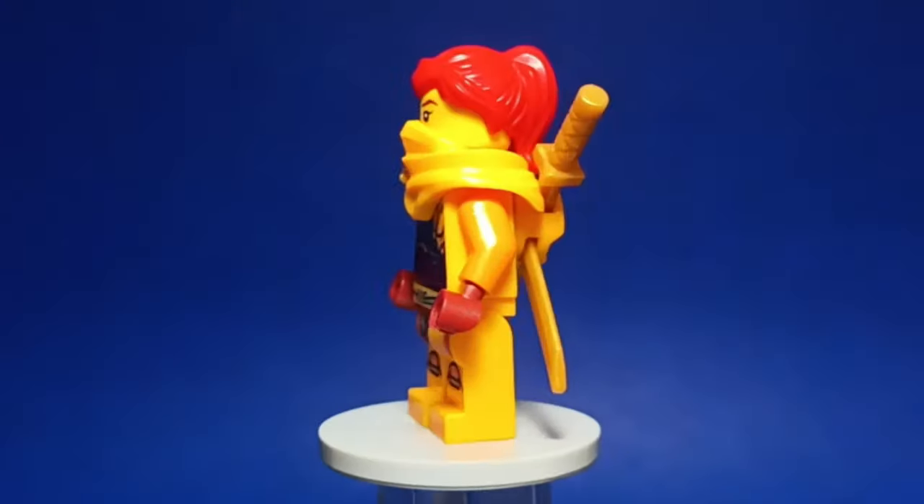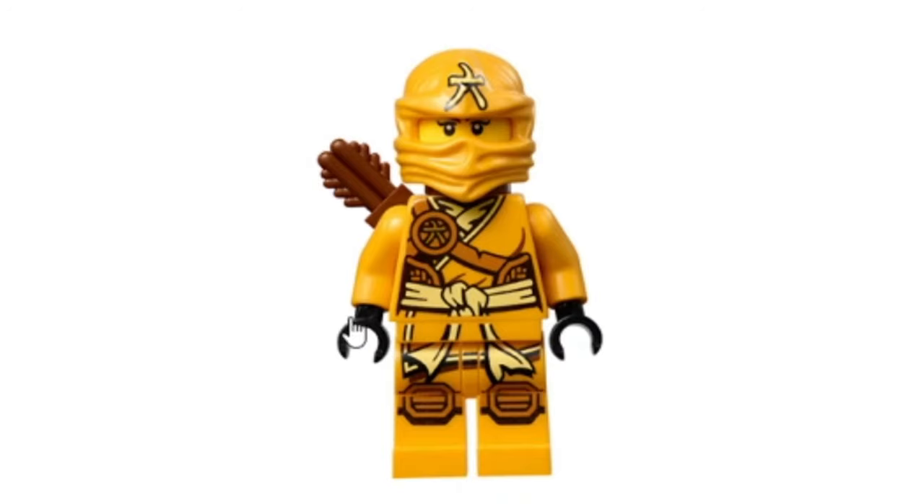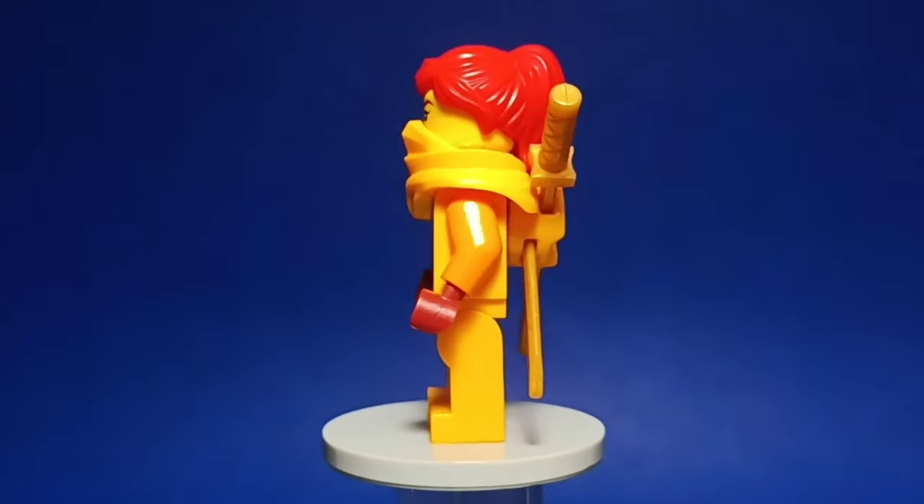Finally, we have Skylar, which mostly uses parts from Arin. I know Skylar has a ninja suit, but I think this update looks really cool, and I'm overall proud of how she looks.